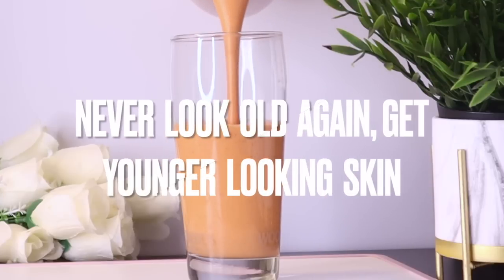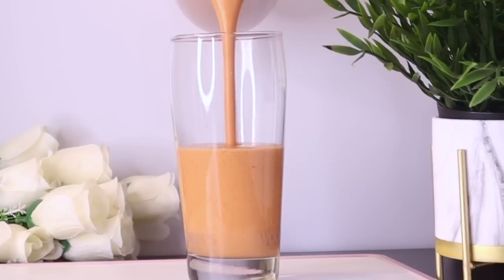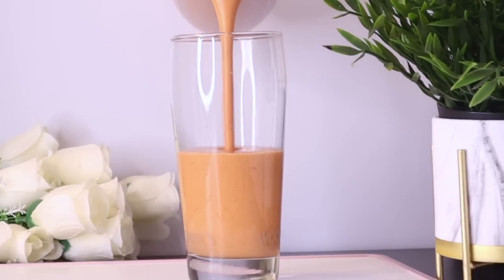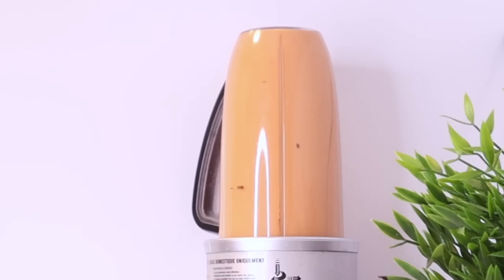It is no secret that everyone wants healthy glowing skin free from blemishes, wrinkles, or any signs of aging. This drink with natural antioxidants and anti-inflammatory properties helps promote glowing, supple, younger, smooth skin from the inside out. Welcome, everyone.